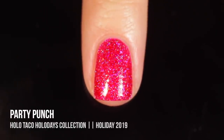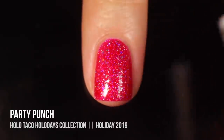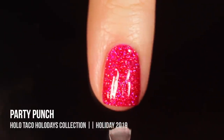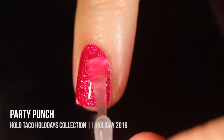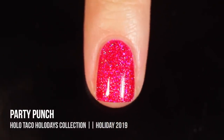Once it is fully dry it does have a slight bit of texture to it, so all you have to do is throw on two coats of the Glossy Taco to get a nice smooth even finish. Some of these would look good as a textured polish, but this one in particular I think looks better with the Glossy Taco.